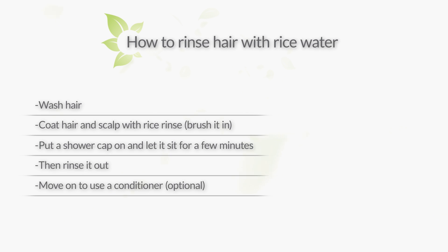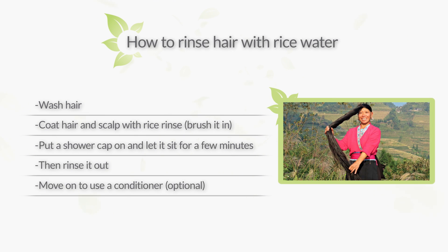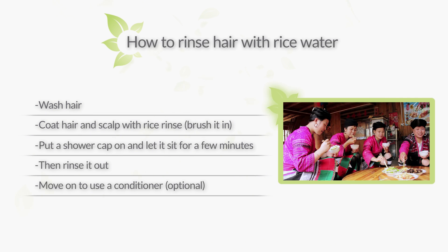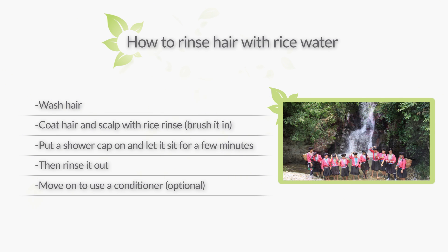Rinsing your hair with rice water is a beneficial addition to your healthy hair regimen, but don't expect it to make your hair 6 feet long like the Yao women in China. Not only do these women live in remote, preserved areas of the world, they also have an organic diet, they are very active, they wash their hair with natural spring water that has tons of micronutrients and vitamins in it, and they're far less exposed to toxins and pollution than we are. Just have more realistic expectations and treat it as a nice addition to your already established healthy hair regimen.